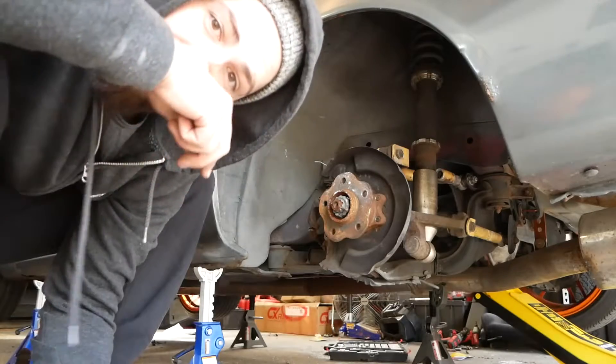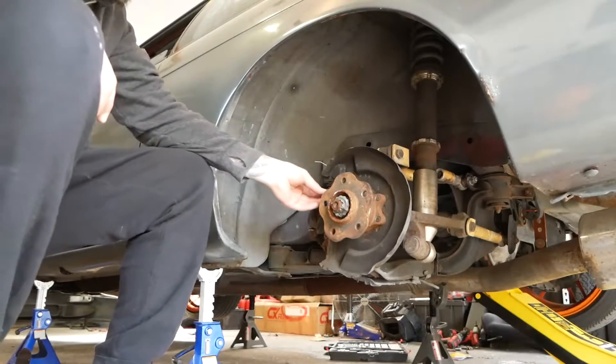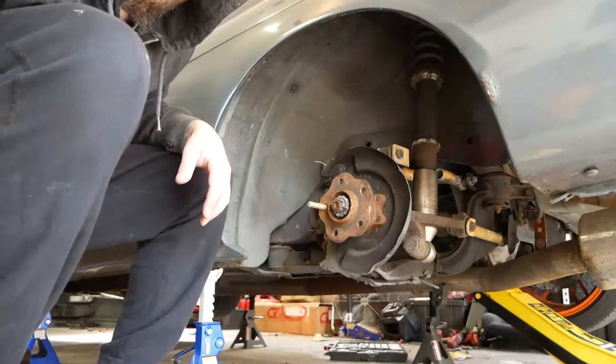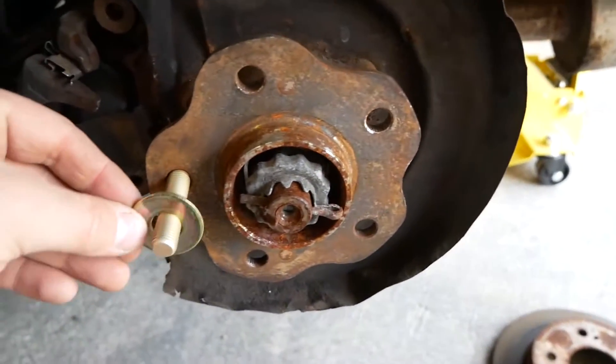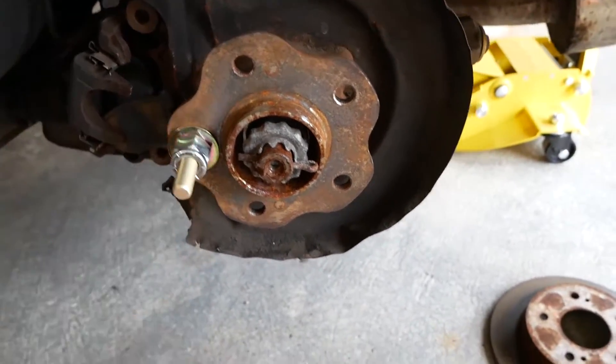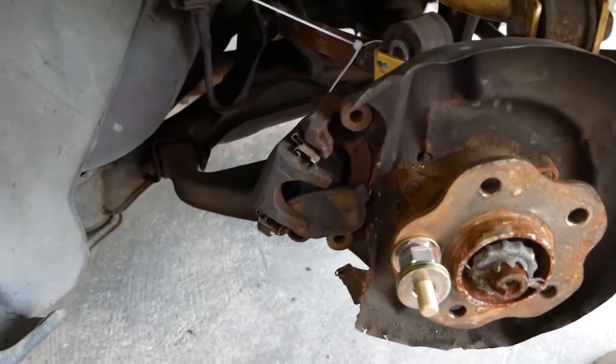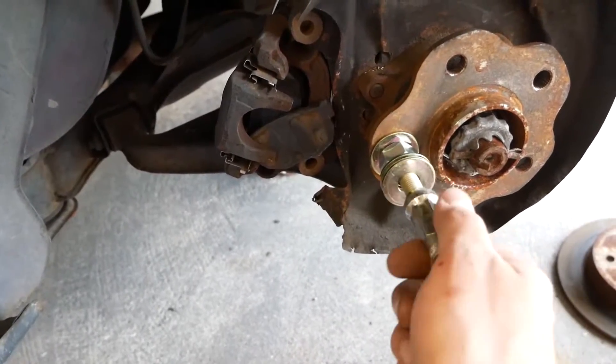Next step, send the stud through. For these extended-thread studs, you'll need a lug nut to pull them in. What I do is stack a spacer, some washers, a big nut, more washers, and an old lug nut on the stud, then use an impact gun to draw it in. If you don't have an impact gun, use your muscle and a ratchet.